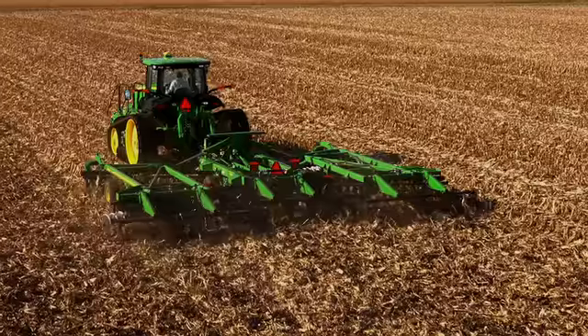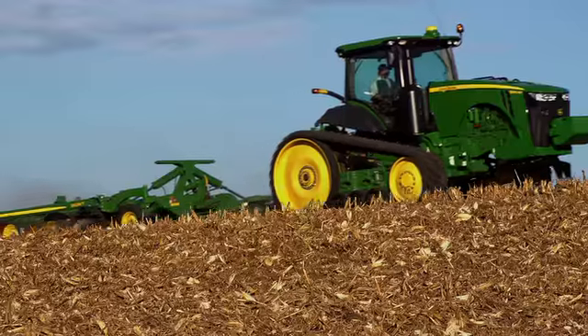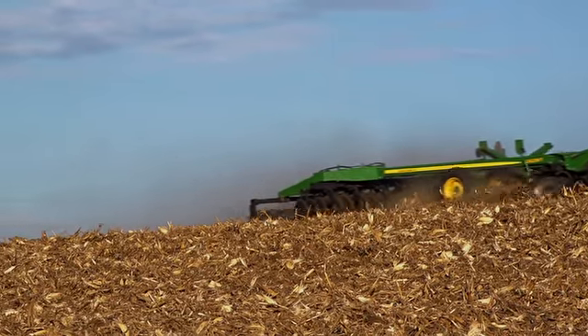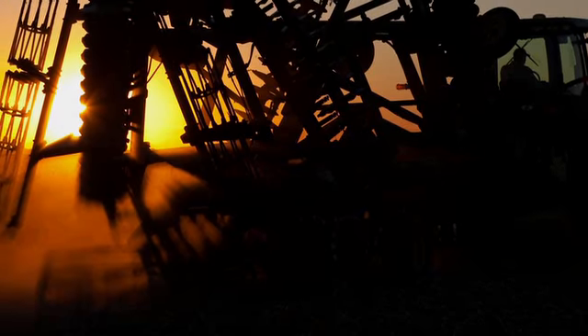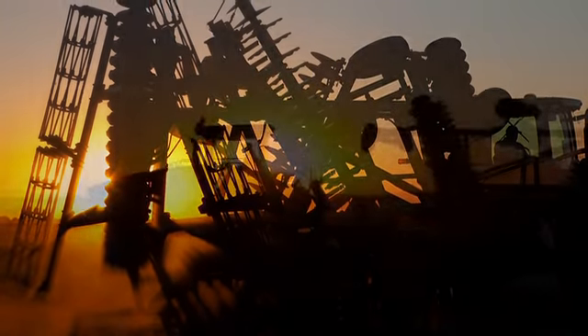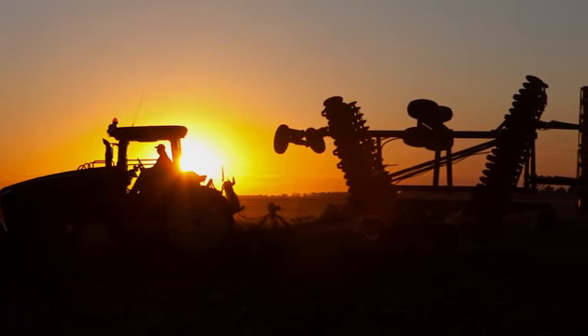The John Deere exclusive hydraulically controlled rolling basket lets you apply down pressure, let it float, or lift it completely out of the soil to get the kind of finish you want. For spring or fall tillage, the 2623VT lets you manage residue or create that perfect seedbed, all while operating at speeds up to 10 miles per hour. It'll save you time in transport too, with best-in-class transport dimensions — even the 40-foot model folds down to an easy-to-manage 12-foot height.